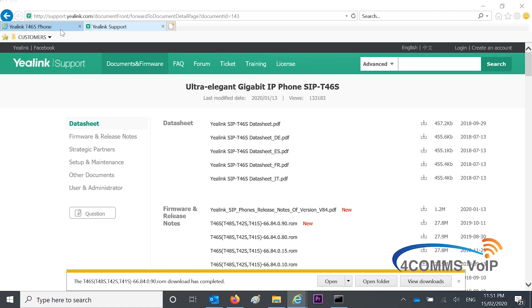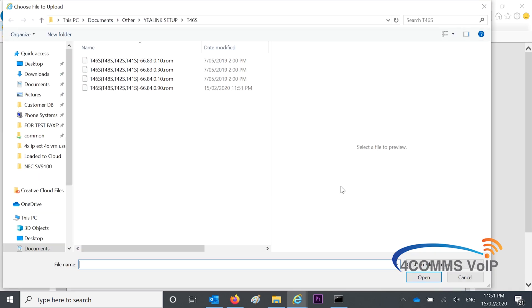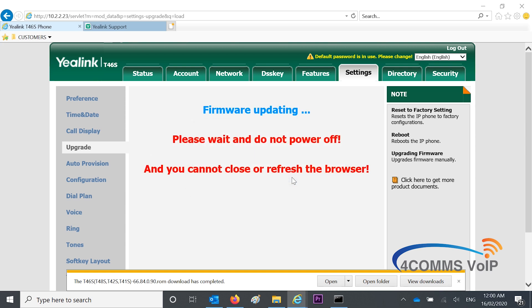So once the download is done, go back to the first tab, back to the Yealink handset. Under Upgrade, hit the Browse button and select the firmware file you've just downloaded. Hit Open and then Upload. It'll pop up with a message saying it'll take about five minutes to do the upload and the upgrade, so don't turn off the power.